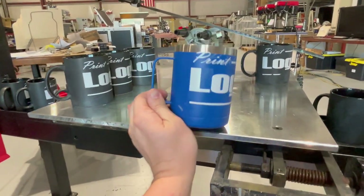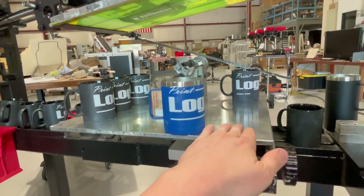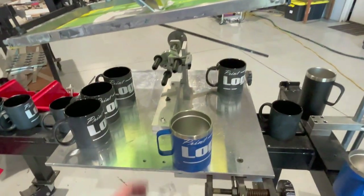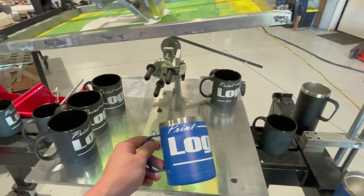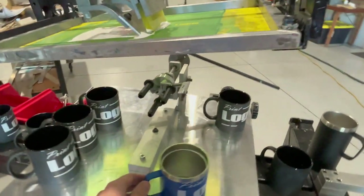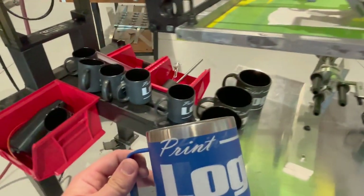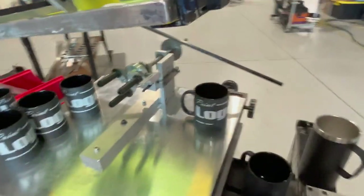If we wanted to bring the print down, we can do a few things. You can move this whole tooling plate — there's a dial over there that you spin and it moves everything, so you could bring your image to locate it better. You can also obviously move your screen to bring it down. This was just to show that the tooling can be used for multiple parts, although typically customers buy one piece of tooling per part.